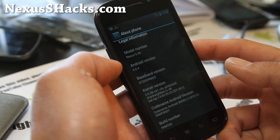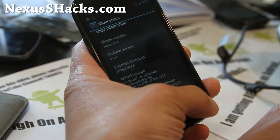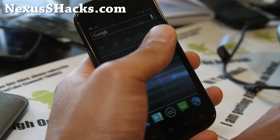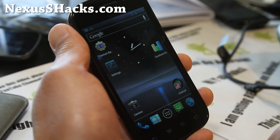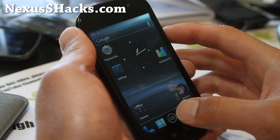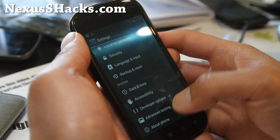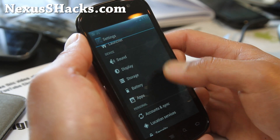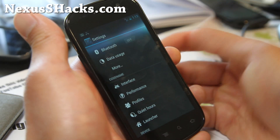It's 4.0.4, based off the IMM76D, which is the latest and best Android 4.0.4 build. Probably one of the best ROMs — this one and Foxhound are the best for 4.0.4. I'm actually running a Matrix kernel on it so I can overclock it.